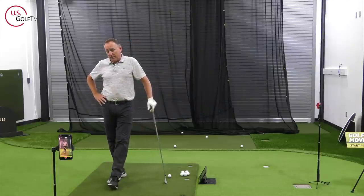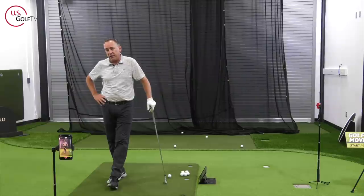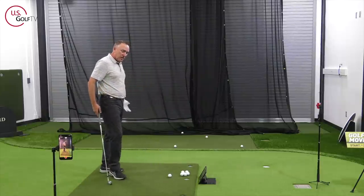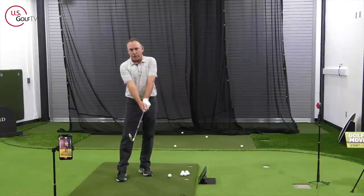The second one actually has to do with more of a feel, and I like this one taken to the golf course. I call it a little bit of the elbow squeeze.